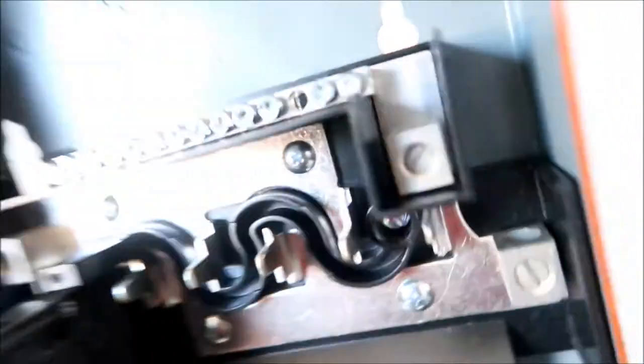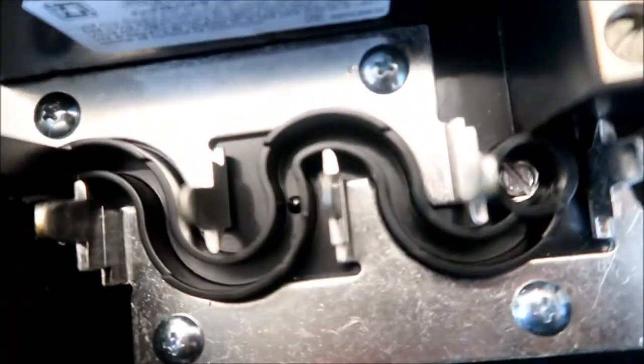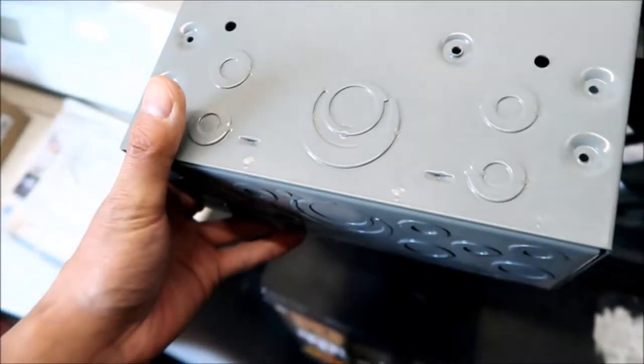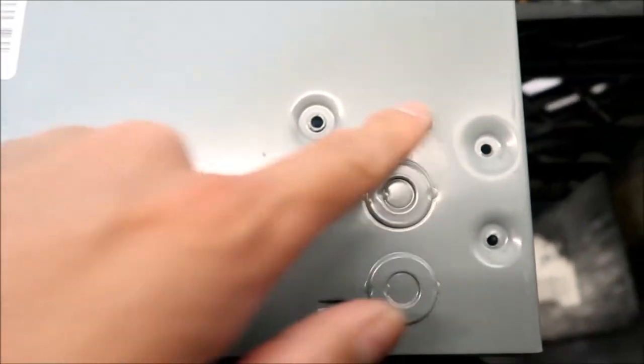There's this hump on the back of this — see this hump here. I'm not sure why it's there. Maybe so they can mount this bar thing here. Oh, I see — it's a neutral bonding thing. I'm not sure what that is, but that hole is the neutral bonding connector.